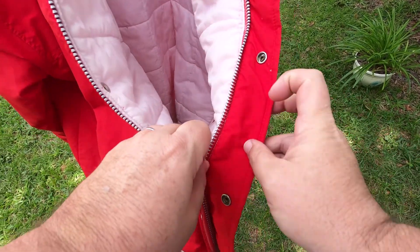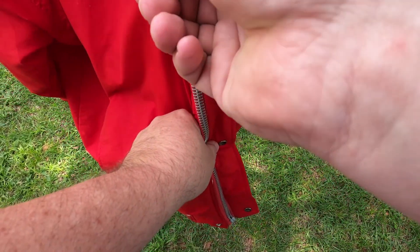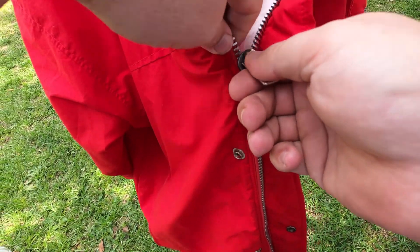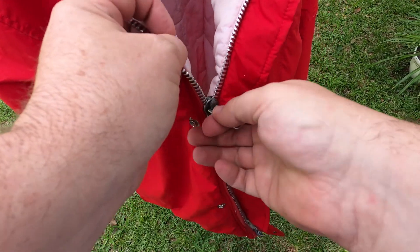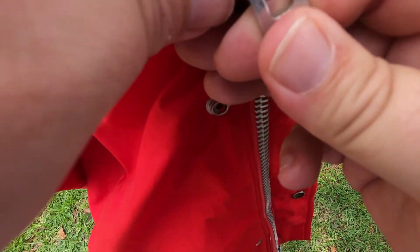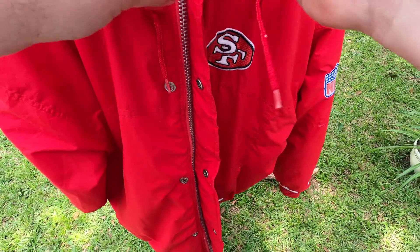I was zipping this up and it got caught on the fabric — it seems like it's a little easy to get caught on the fabric on this side. The zipper does work if you do it right. It would probably be easier to zip if I was actually wearing the jacket and not trying to film. I've zipped it up two or three times and it does work — see, there you go, got it up there.